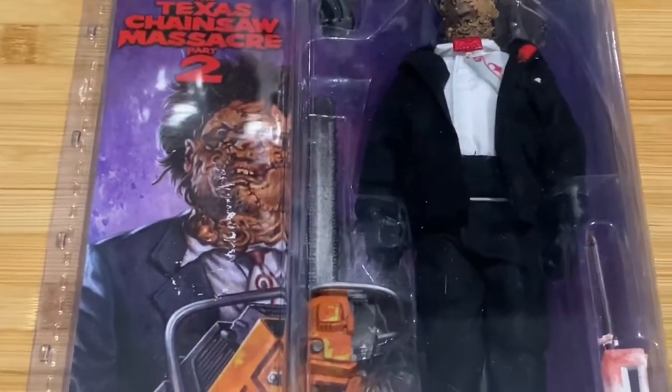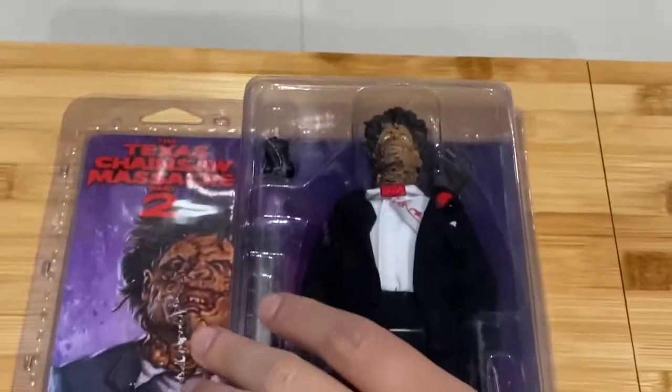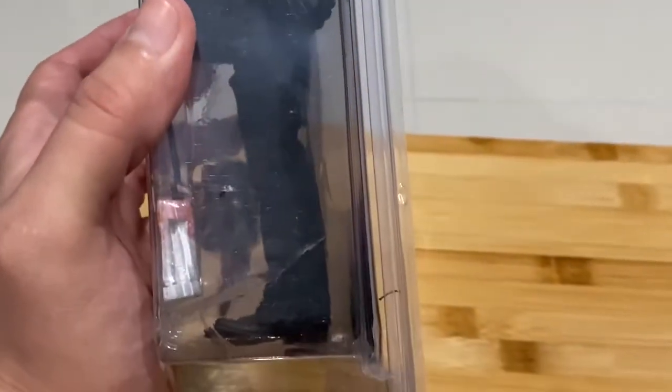So three guys played Leatherface in this film — pretty cool! And all in all, it does have a comedy/spoof feel, but it's great. Here are the details of the look — pretty cool.